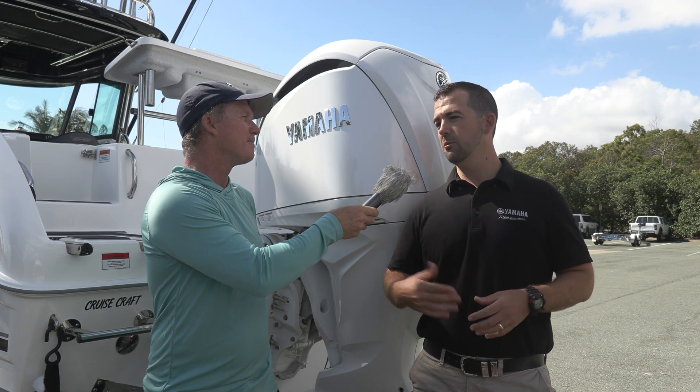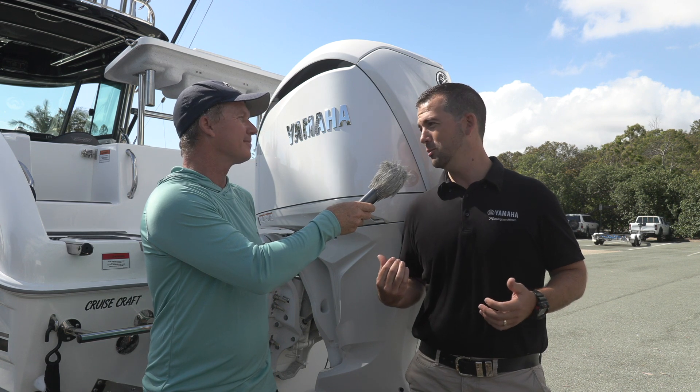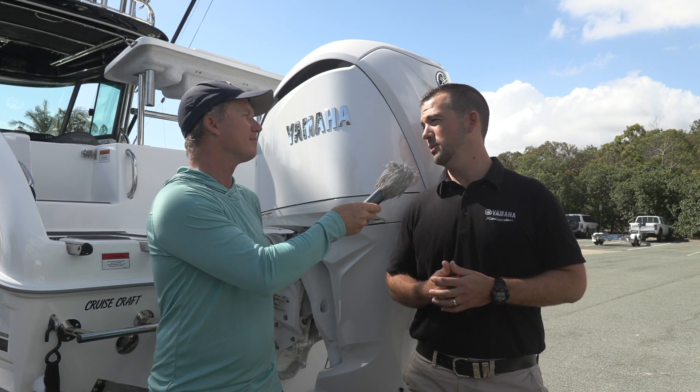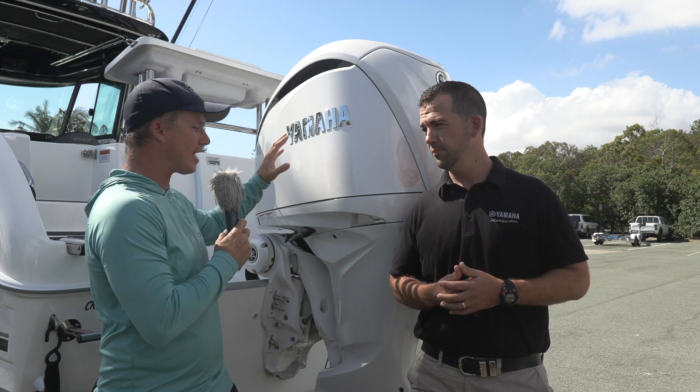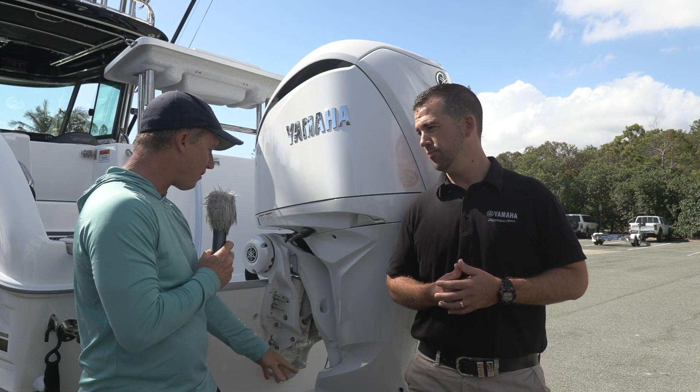Gone are the days where there's cables everywhere. The fit up is really neat and simple, and that summarises the look and the integration of this motor with the boat. Some of the feedback we're getting through the workshops right now is that these engines are actually easier to install than a 50 horsepower, which means time saving through the workshop, and boat builders and dealers are really loving it. The power head's the same - it's the same very reliable F-series power head, but down the gearbox it looks a little bit different.